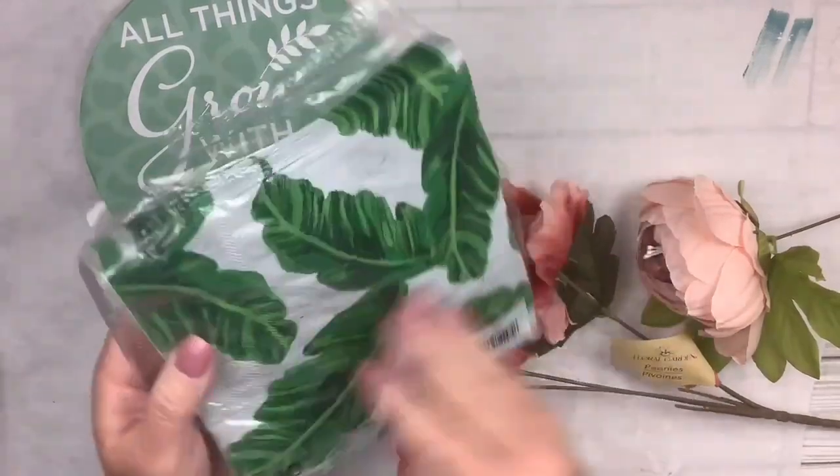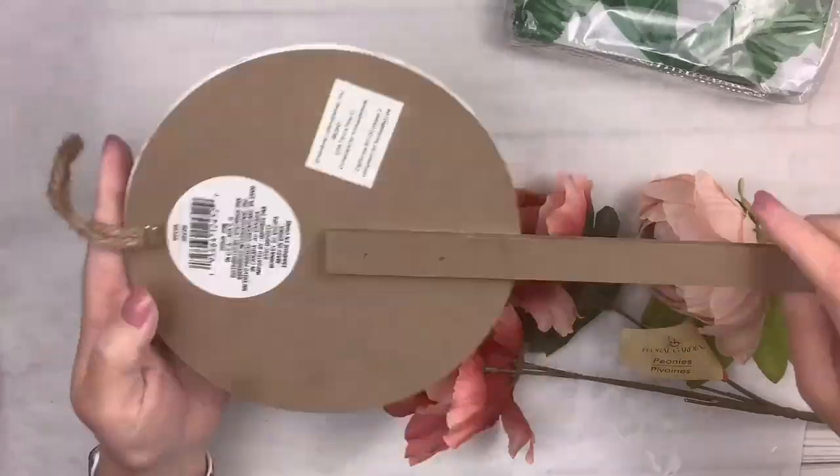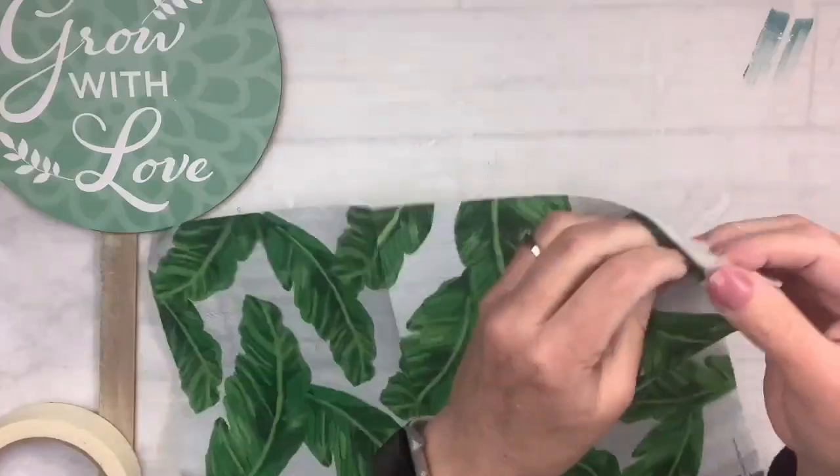I have these gorgeous napkins with these leaves on them. They are three ply and I've got this little sign from the Dollar Tree, and these are peonies from the Dollar Tree and one from Amazon. The Amazon ones are gorgeous.